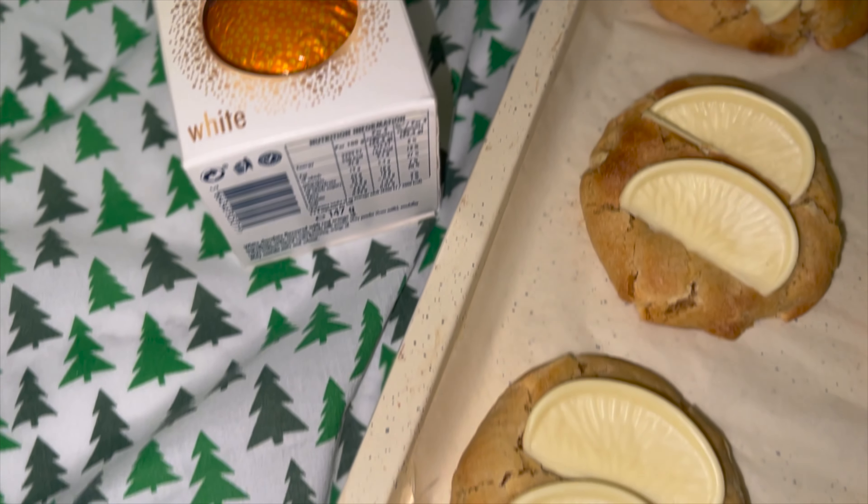Scoop it up and place it onto your tray. Bake it off, and just as they come out of the oven you can go ahead and place on some more of the white chocolate orange segments — this is just to add more of that chocolate orange flavour, because who doesn't want more.